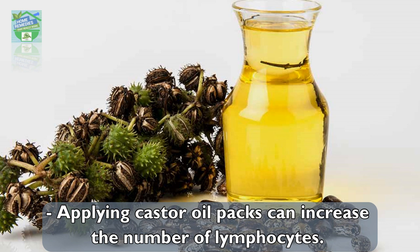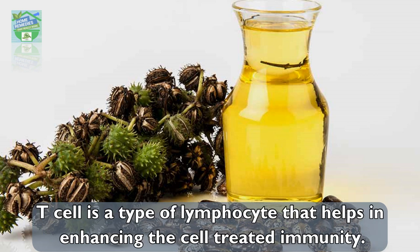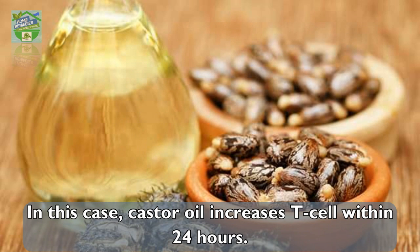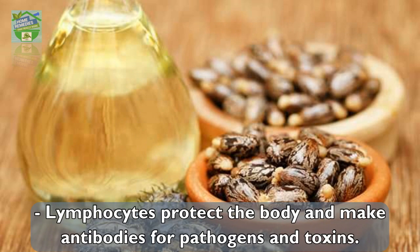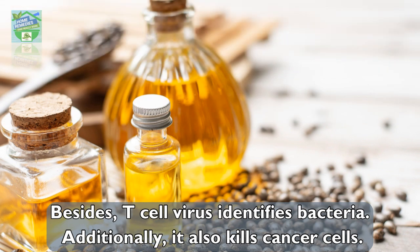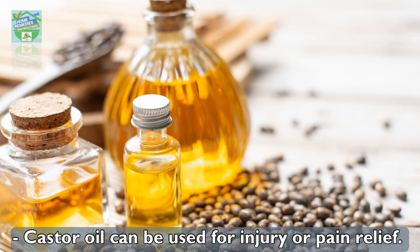How does castor oil ease knee pain? Applying castor oil packs can increase the number of lymphocytes. T-cells are a type of lymphocyte that helps in enhancing cell-mediated immunity. Castor oil increases T-cells within 24 hours. Lymphocytes protect the body and make antibodies for pathogens and toxins. T-cells identify bacteria, viruses, and additionally kill cancer cells.